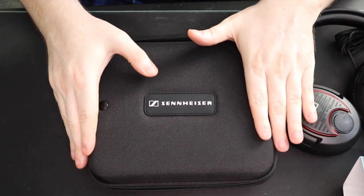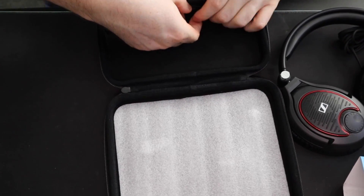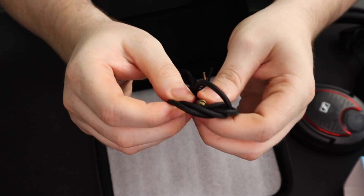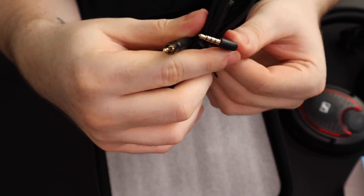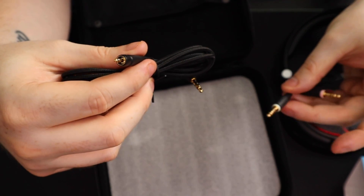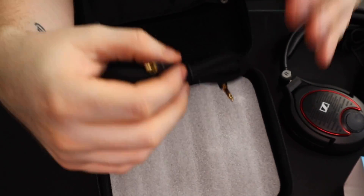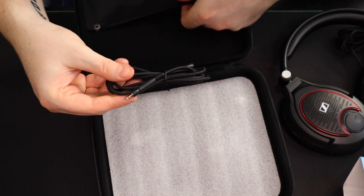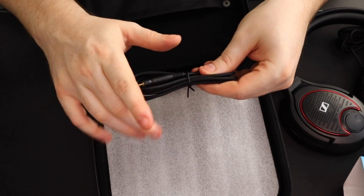Just as I ended the video I found something else in the package — the second cable. So you can use this as a standard headphone with your phone, your Switch, or anything with a headphone jack — with an adapter if needed for iPhone. They give you a second cable in addition to the gaming cable, which is a really nice touch. I just missed it because I'd chucked the inner section on the floor without looking. But yes — you do get the additional cable included.